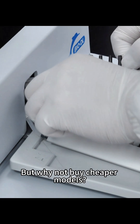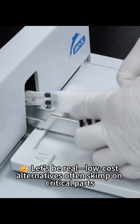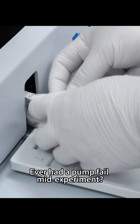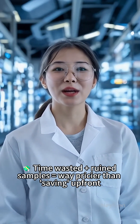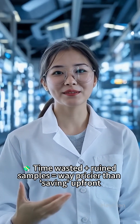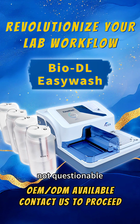But why not buy cheaper models? Let's be real — low-cost alternatives often skimp on critical parts. Ever had a pump fail mid-experiment? Time wasted plus ruined samples equals way pricier than saving up front. BioDL's premium quality ensures your data stays reliable, not questionable.